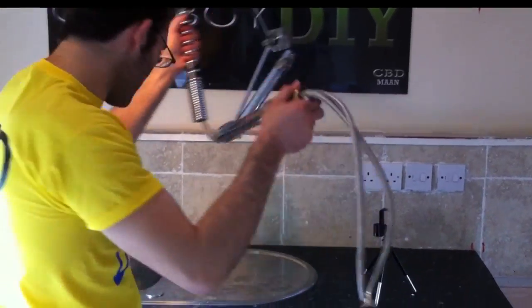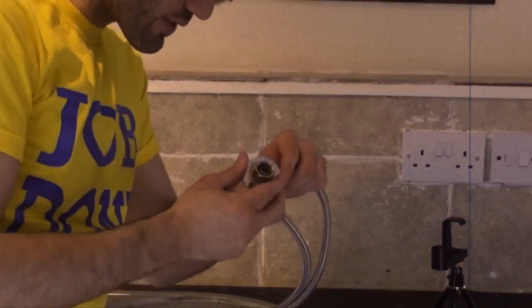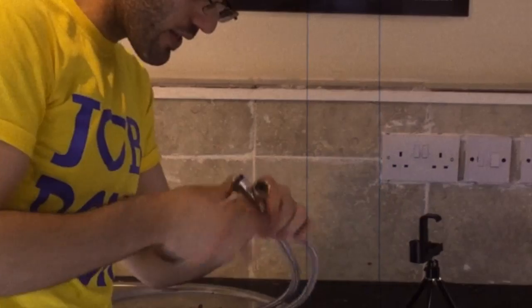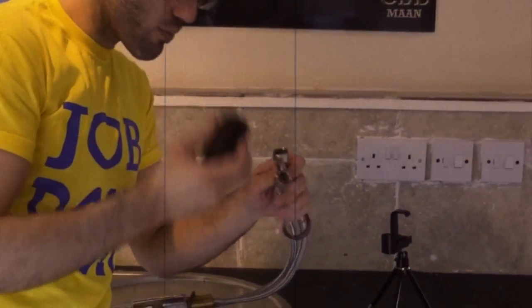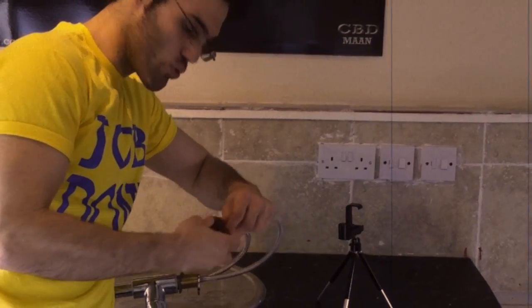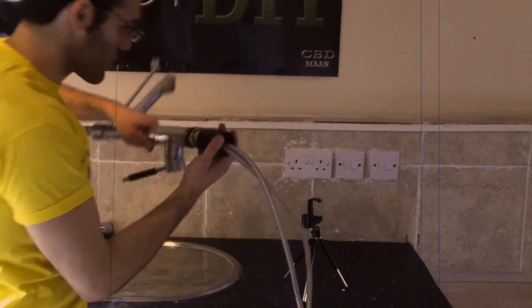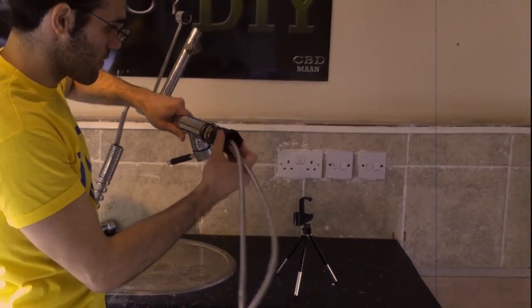Now that it's fully disconnected, I'm going to put this back as it was — put one side first, then the other side sideways, and then do the same thing with this one here, so we don't lose them or mix them up with something else. All the way to the end and we just put them back on.